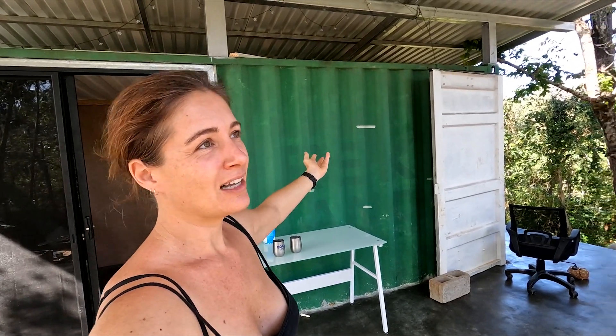She needs some light. We're going to paint everything black and everything is going to start looking a little bit less like a construction site. I hope. Anyway, stay tuned, we're going to get some stuff done.